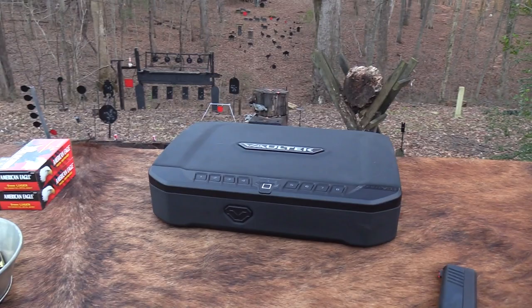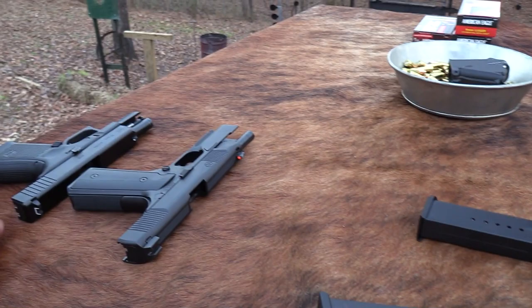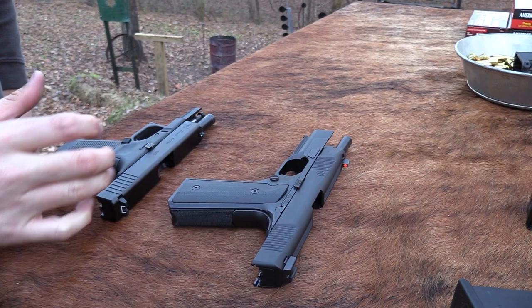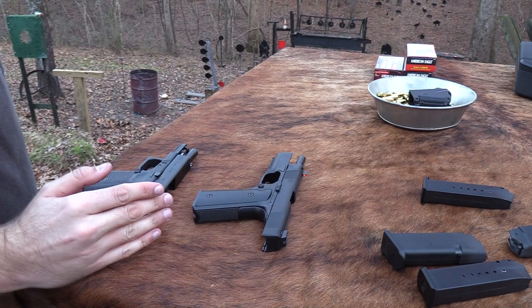So, as far as shooting these two pistols, I feel like this thing — the Hudson — it really stays in there. There's not a lot of muzzle flip. Of course, it's very heavy, a lot heavier than the Glock — it's like a 1911. But I still feel like I can shoot the Glock better. Again, that could be experience.